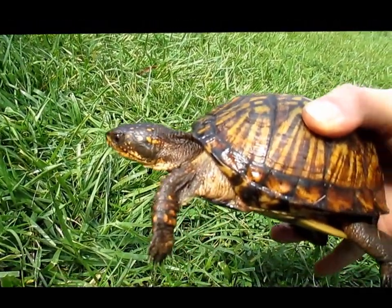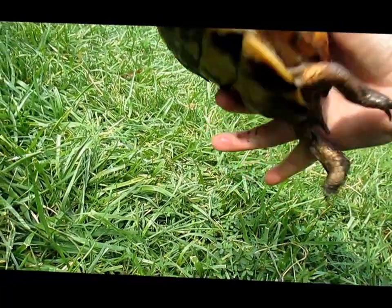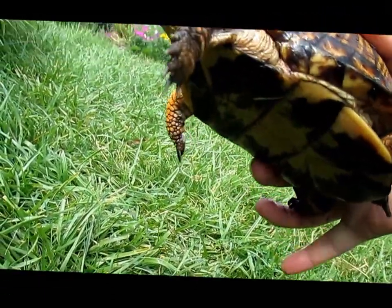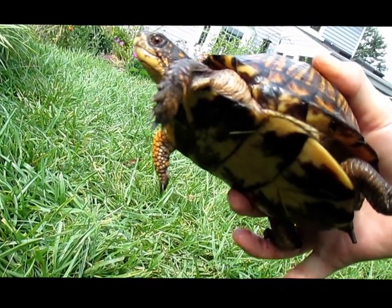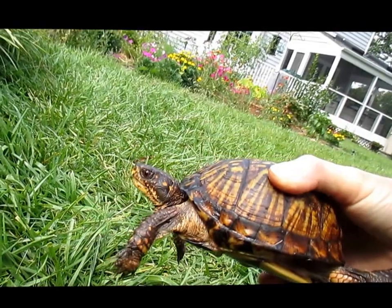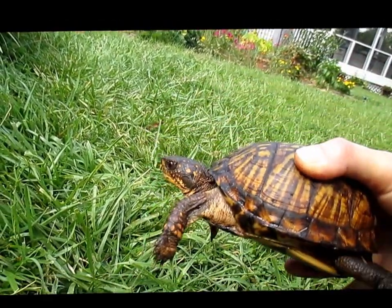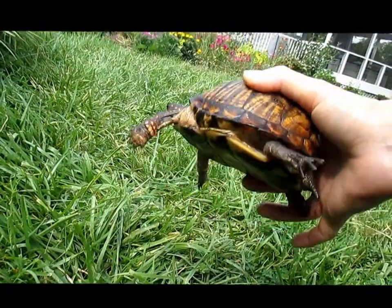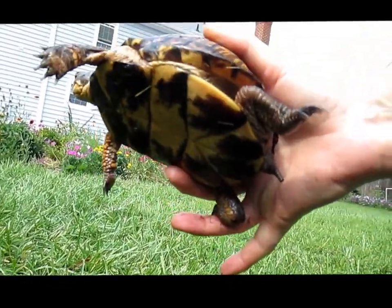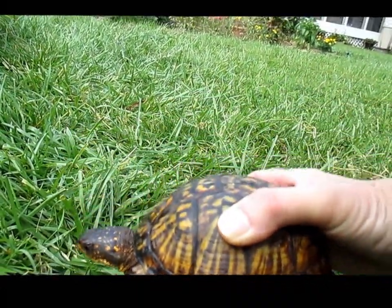The males tend to have more of a reddish color eye. You can also look at the bottom of the shell — hers is fairly flat and the males have sort of a little concave place, which makes it easier for them to mate apparently. You can also look at the tail, but they don't really like you looking at the bottom of the tail, so I'm not going to get into that. You can just see this is a female turtle.